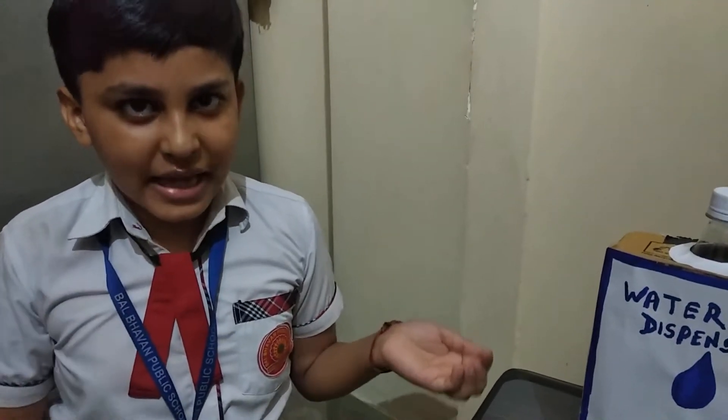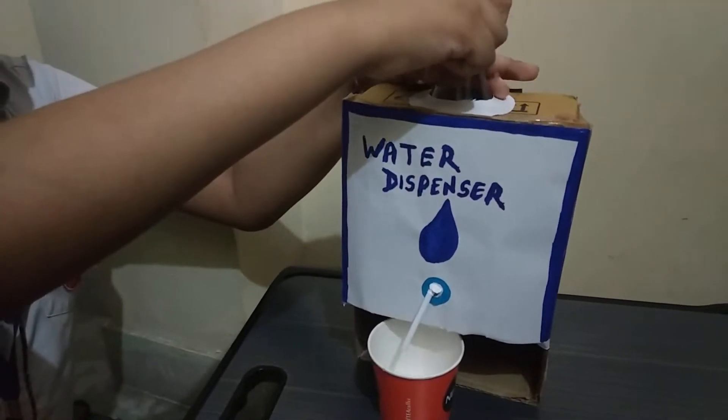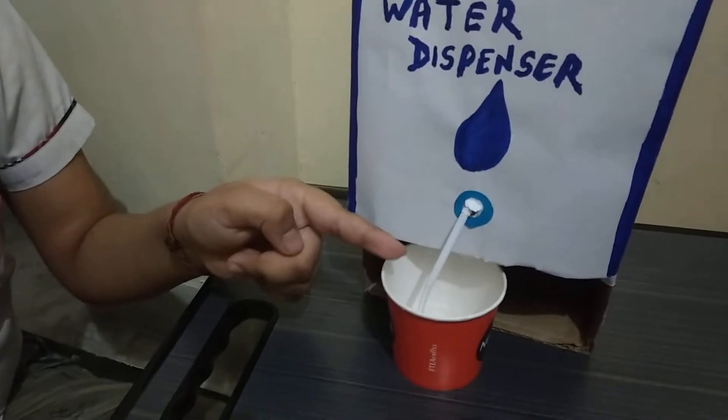Let's see how we can use it. Take a glass, open the lid of the bottle. We can see that water is coming out of the pipe.